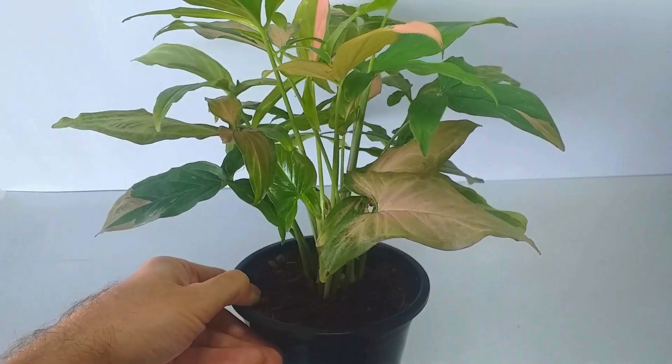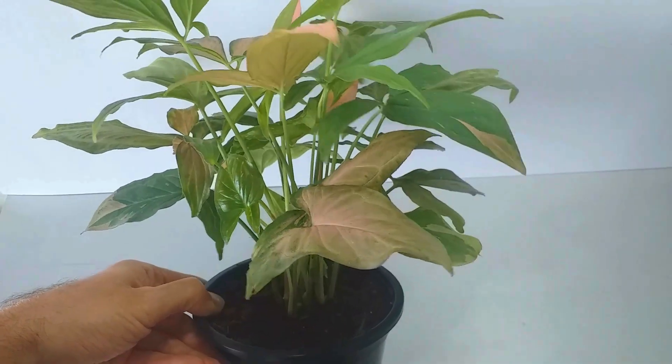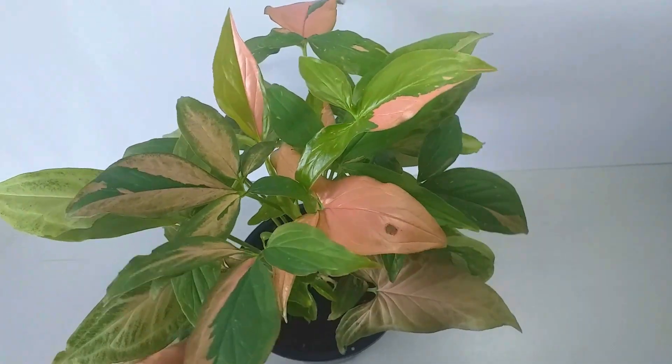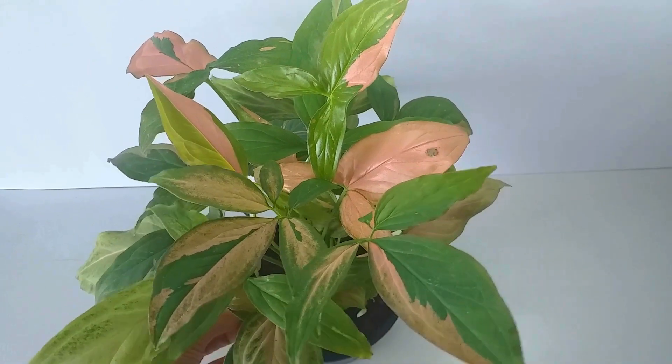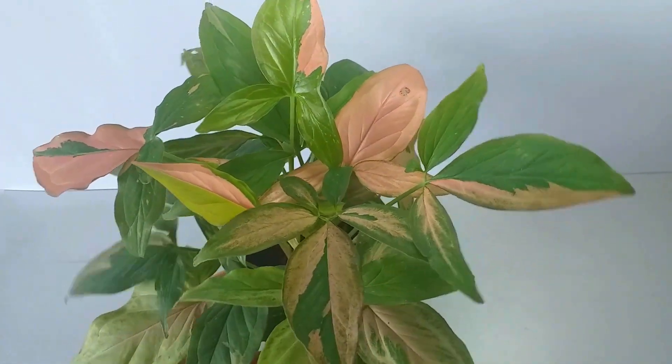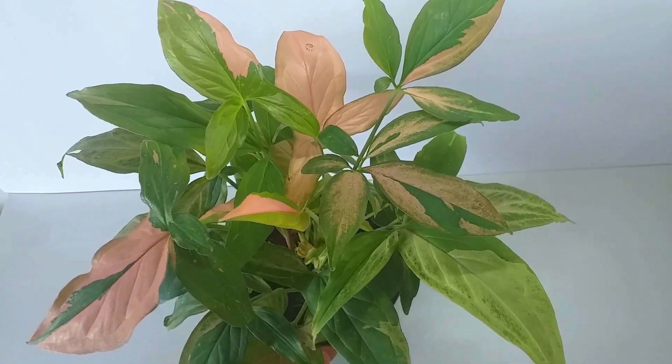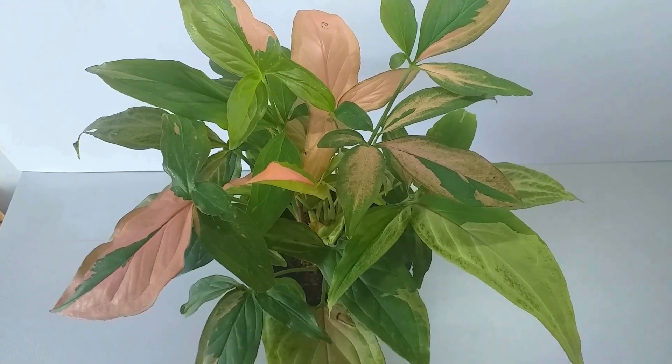Stem cuttings with two to three leaves will root easily in gritty compost or a jar of water. And the final bit of good news is that the price of this stunning plant has come back down to earth. You can now get these wonderful plants at a very regular houseplant price.